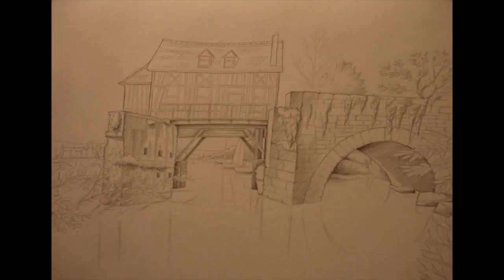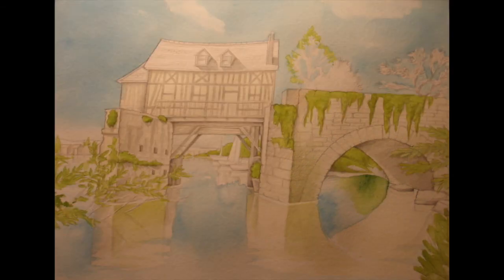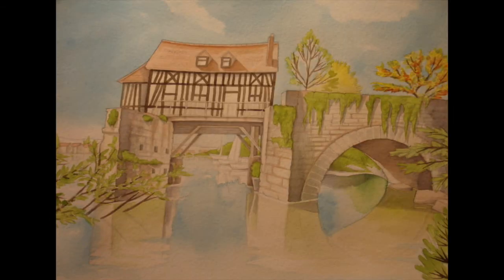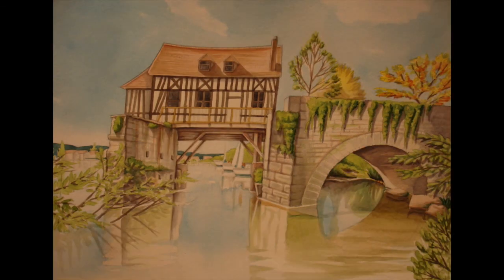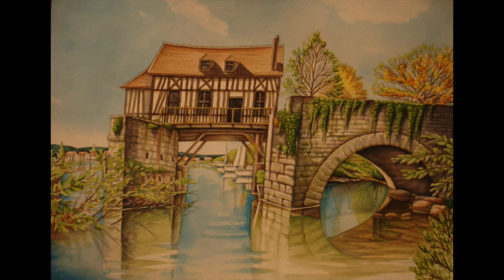I'll leave you with a satisfying run-through of all the stages again, but obviously a lot quicker. I hope you've enjoyed this video and I hope you give it a go — it's a nice image with a lot of good elements, and I really enjoyed this particular one. If you want to see more step-by-step painting videos, check out the other ones already posted, hit subscribe to see new ones in the future, thanks for watching and I'll catch you in the next video.